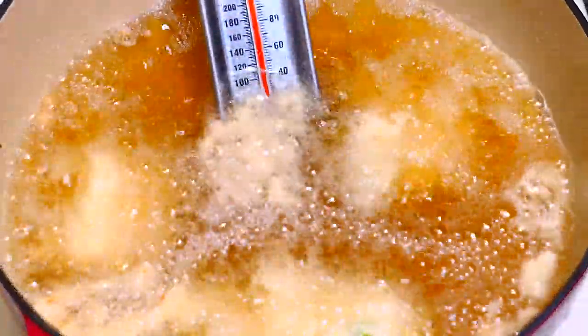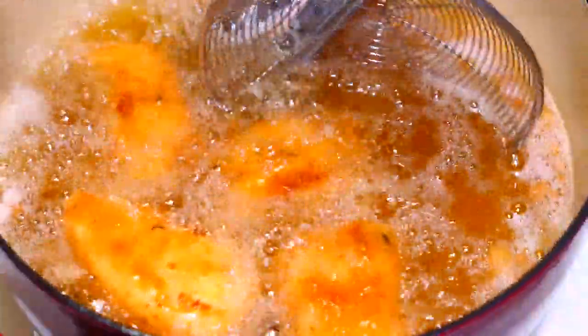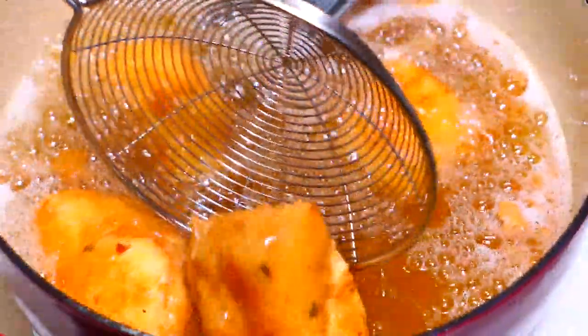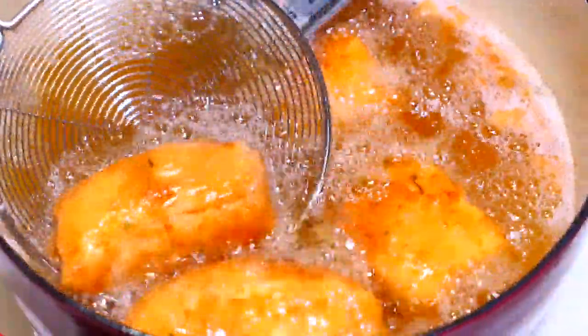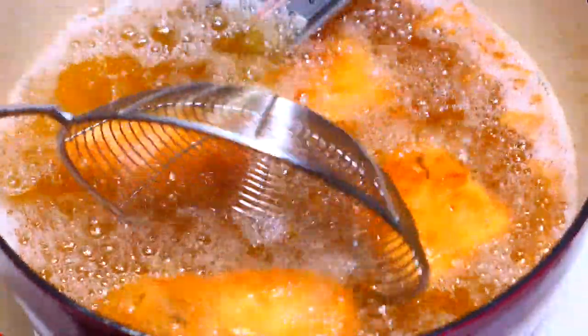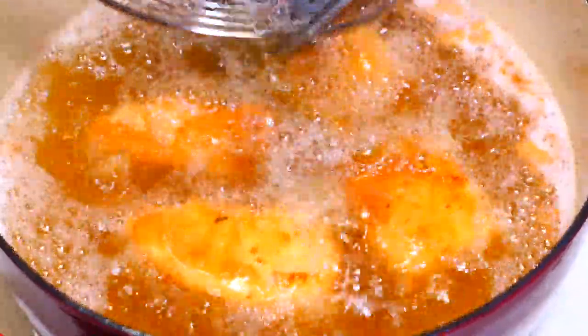If the heat is too low, the crust will absorb too much oil and get soggy, and if it's too high, it'll get extra brown before the fish is completely cooked. Try to add similar-sized pieces in at the same time and make sure you don't overcrowd the pot. Fry for 6 to 8 minutes or until it has a lovely golden brown crust, making sure you turn it a few times so it cooks evenly. For the thicker pieces of cod, you may need to fry them a bit longer.